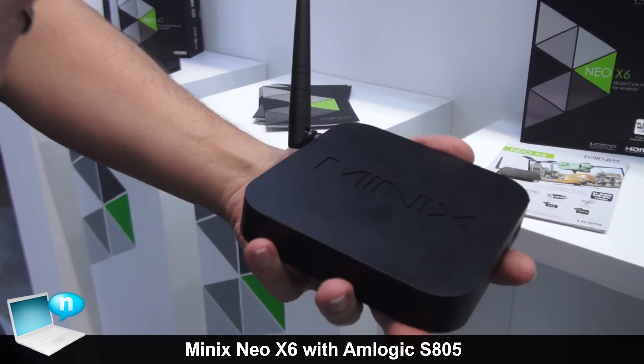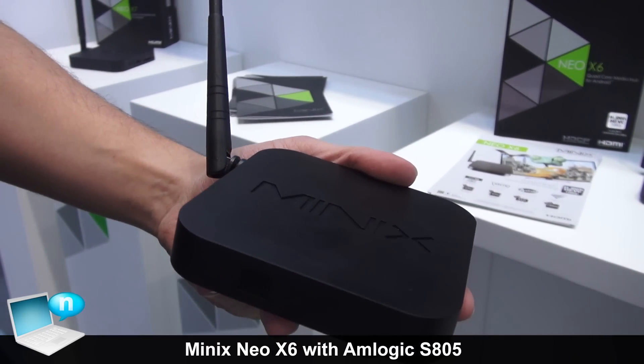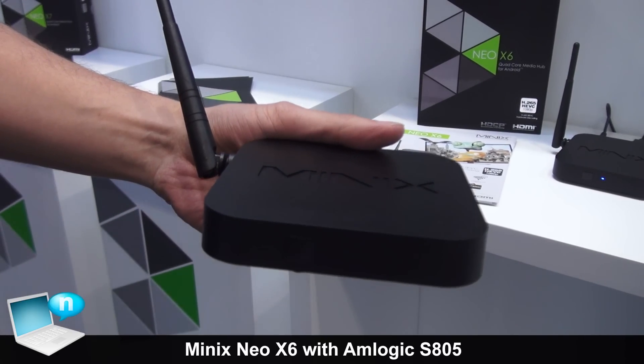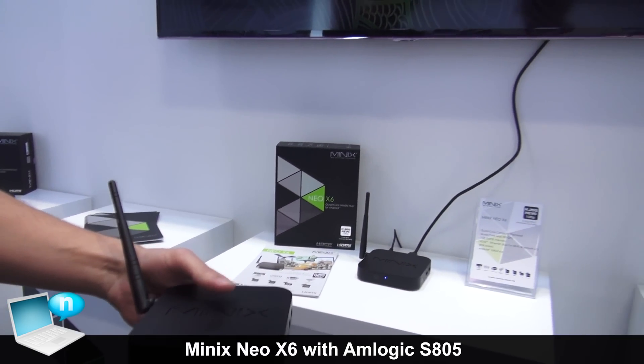This also comes with the same external single-band Wi-Fi antenna, up to 150 Mbps. This allows for streaming via Wi-Fi — an excellent real-time streaming device.